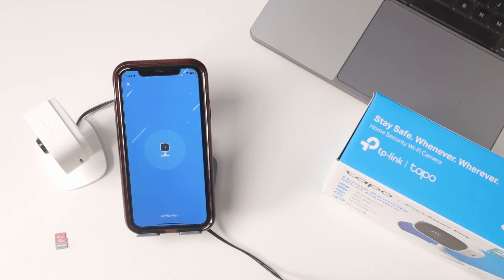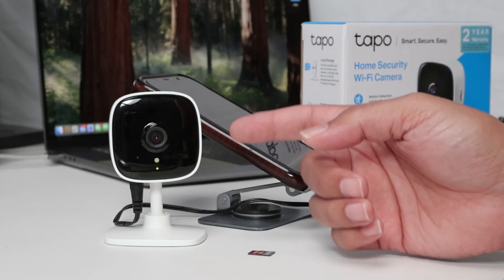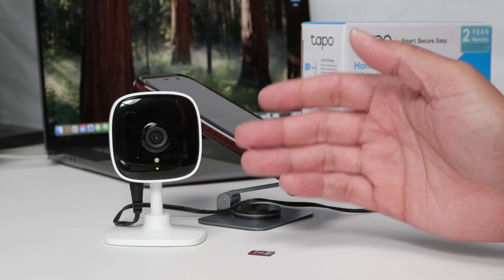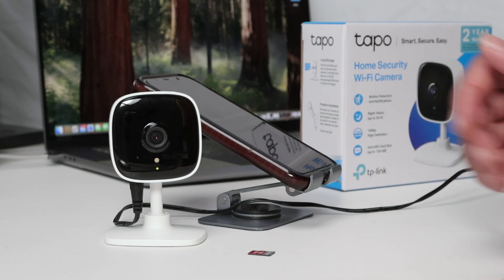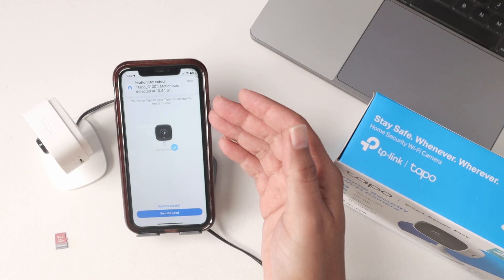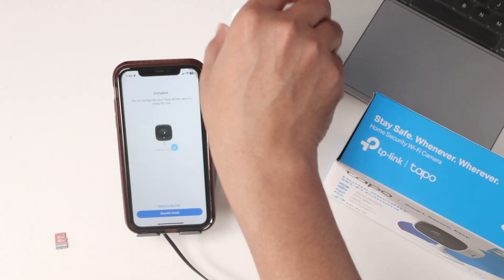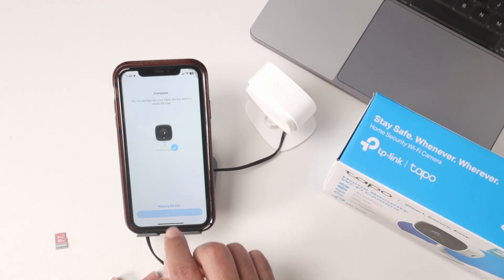So basically, that's the way you reset your camera. Just use a paper clip, connect to the power, press the reset button, and wait for the camera to let you know the reset is done. After that it's just a setup process — it takes some time, that's normal. Setup is complete — there's even a message that Alexa could find the camera.